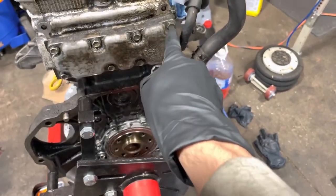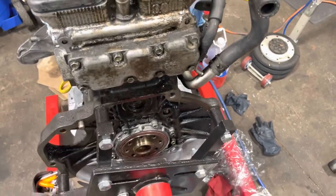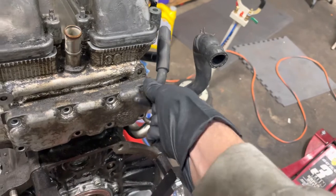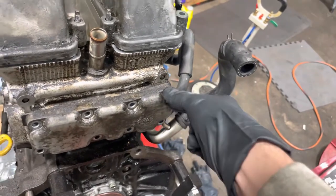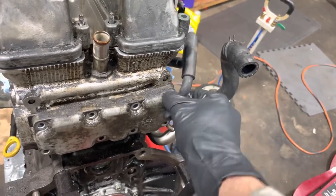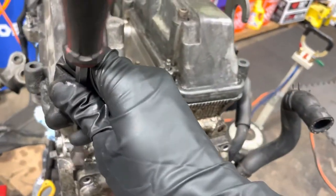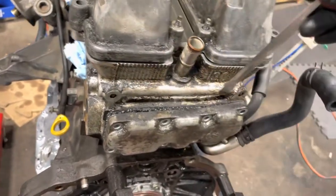Take this backing plate off — we're just going to take off eight bolts right here and they're 10 millimeters. As you can see it's not coming off even though I took all the bolts off. No worries, just take a little flathead or a pry bar and a little hammer and give it a couple love taps in the corners and it'll pop right off. I literally just put this here, tapped it a few times, and it came right off.